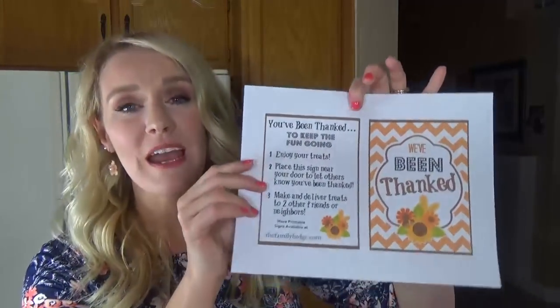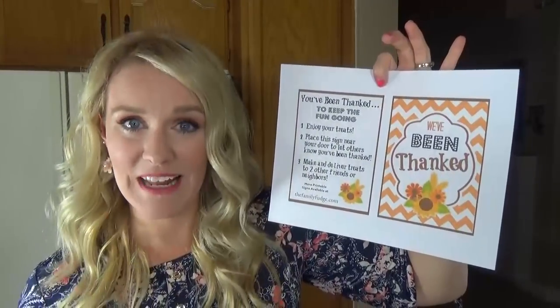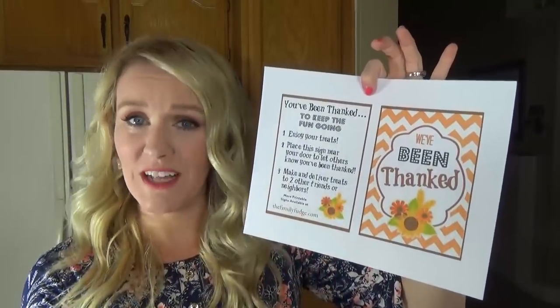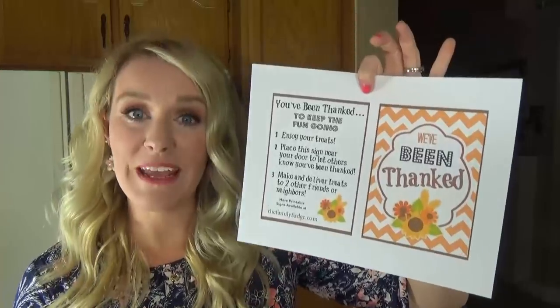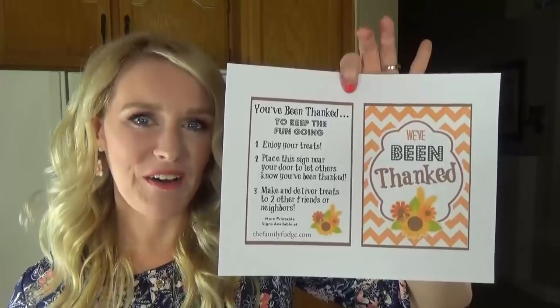Now, we do have some friends and neighbors that don't celebrate Halloween, so just in case, I've also made an alternative. Instead of being booed, you can thank somebody. This is perfect for people who don't celebrate Halloween, or you can make it Thanksgiving-themed as well. So I'm going to go ahead and link this down below if you'd like to print it off.